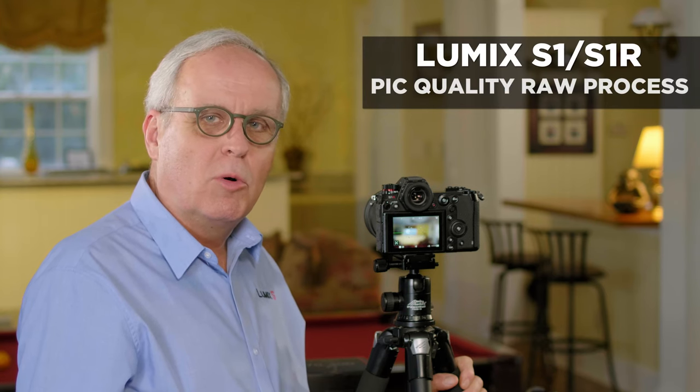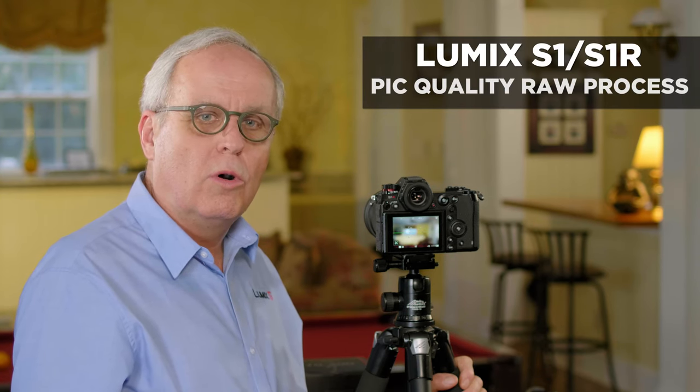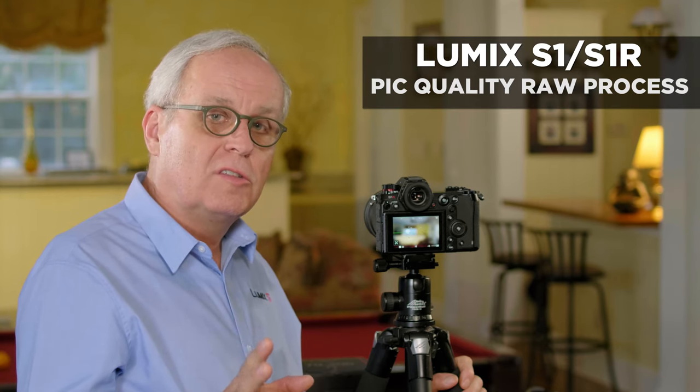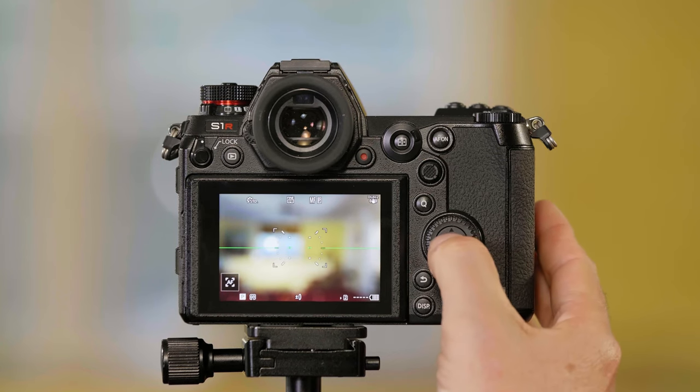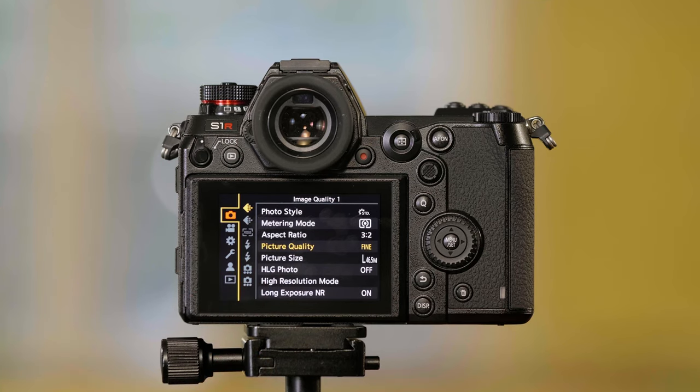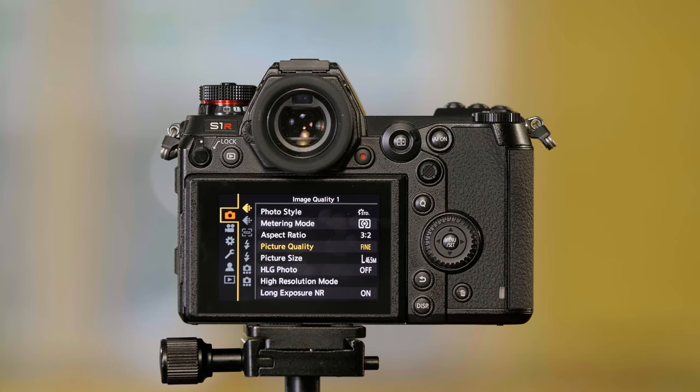The Panasonic Lumix S-series camera will shoot in either RAW or JPEG or both files, and lets you change and adjust the RAW files in the camera. Let me show you how to do that. This is how you set how you're going to shoot the still quality pictures — what quality you're going to shoot them in.